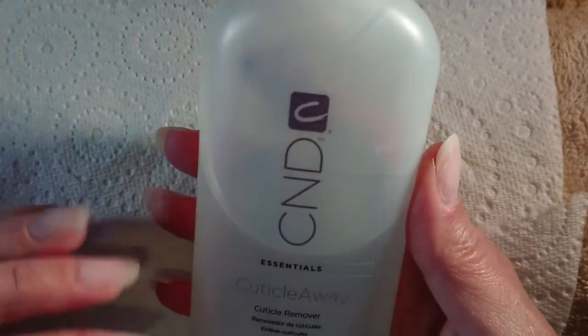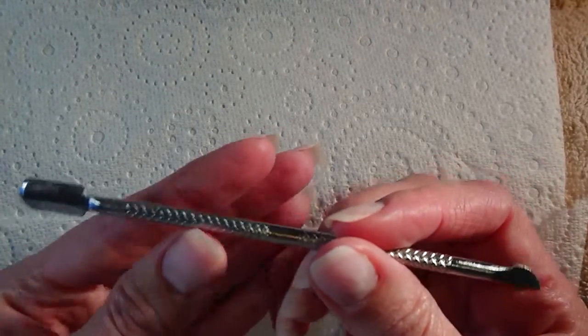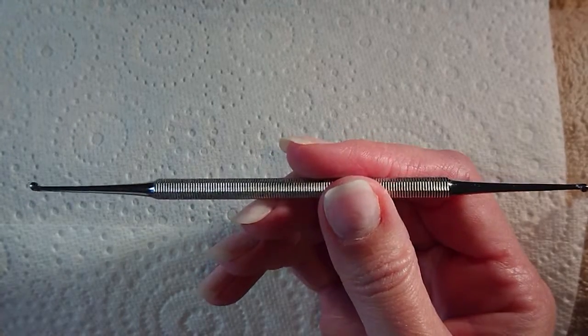For the cuticle, you will need some kind of cuticle remover. I use C&D Cuticle Away — you can use whatever you prefer. You will also need a cuticle pusher; you can use an orange wood stick or a metal pusher like I've got here. And you will also need to use a curette.